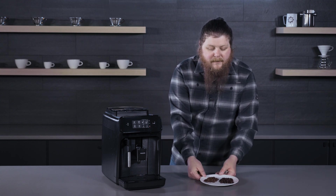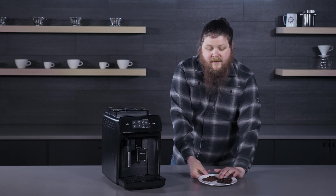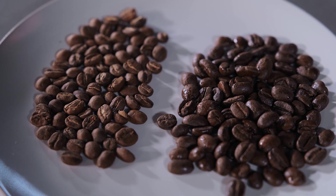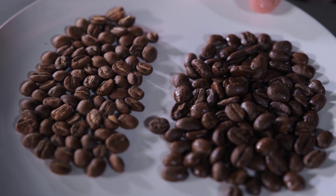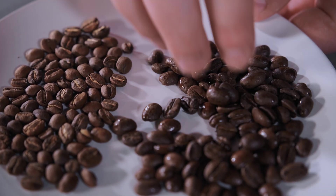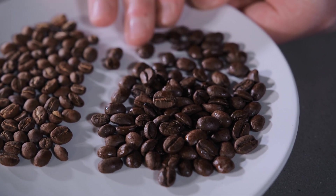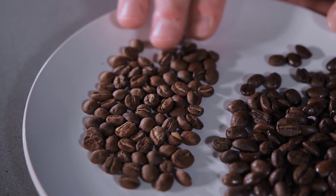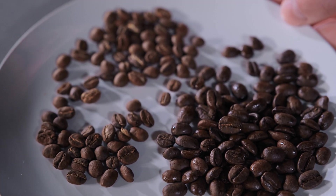I've grabbed a couple of examples here. The beans on this side of the plate are very much too oily — this is a dark roasted bean that I would absolutely not use in a super auto at all. On the other side, we have beans that are definitely okay. You'll notice that there's just no visible oil on them; they're not shiny. They have more of a matte appearance and you can't see any visible drops, whereas on the other side there's shiny oil all over them. Even if the coffee was kind of in between these two and had a few drops of oil here and there, I would avoid using it.